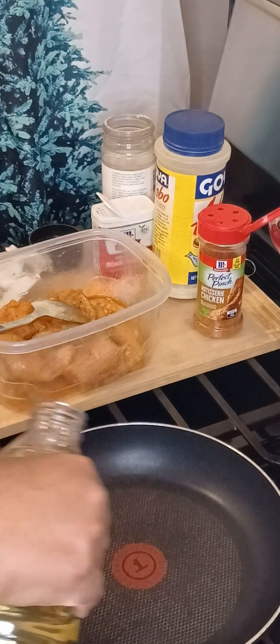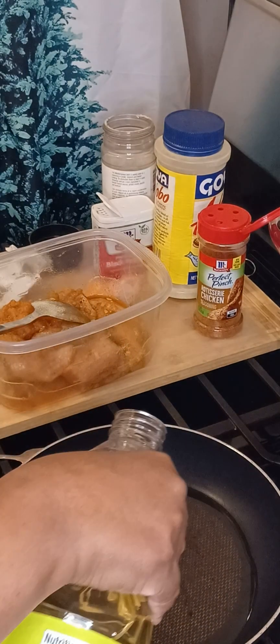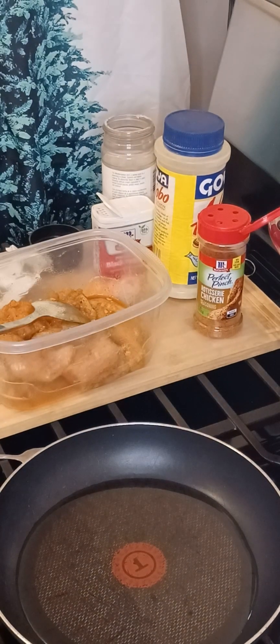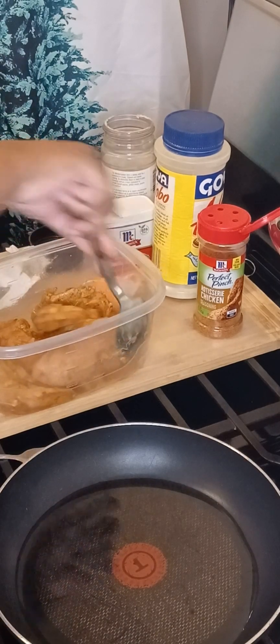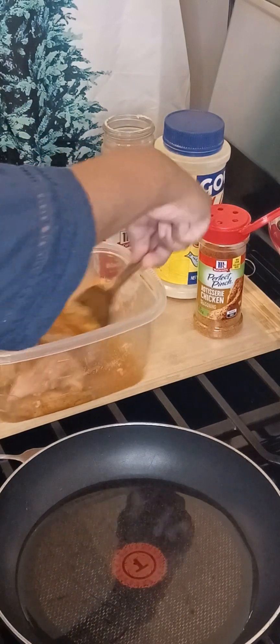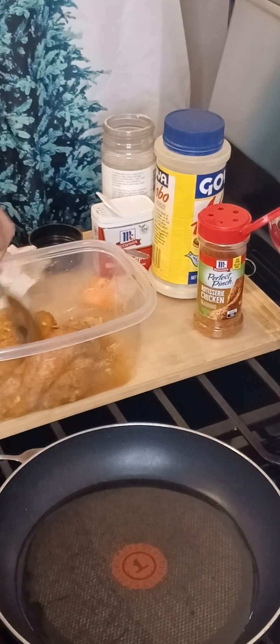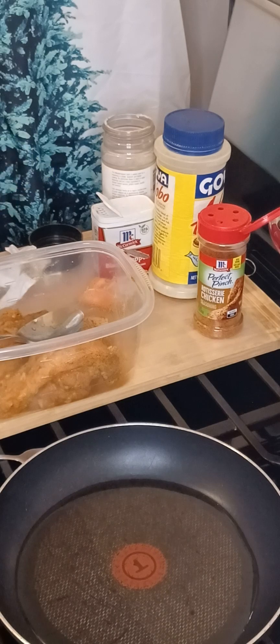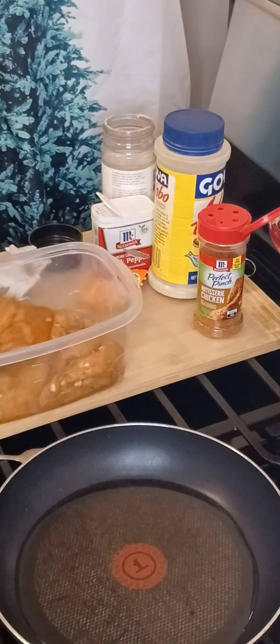So now we're going to add our oil — just enough to cover the bottom of the pan. We're going to stir this a little, and as soon as our pan is nice and hot, we're going to pan sear these first. We're going to sear these on both sides, each piece of chicken. And then after we're done, we're going to add a little bit of liquid and let them cook and stew in that liquid for a few minutes to let them cook through.